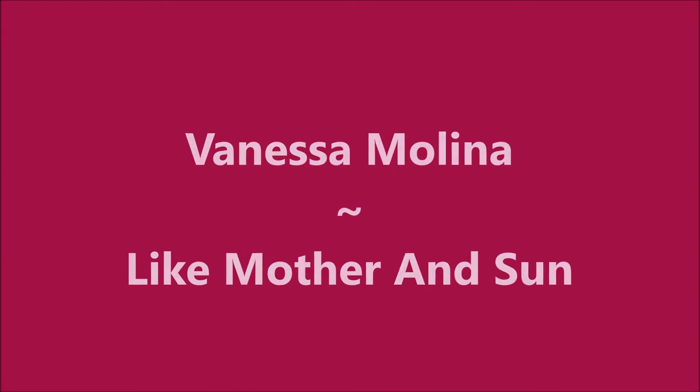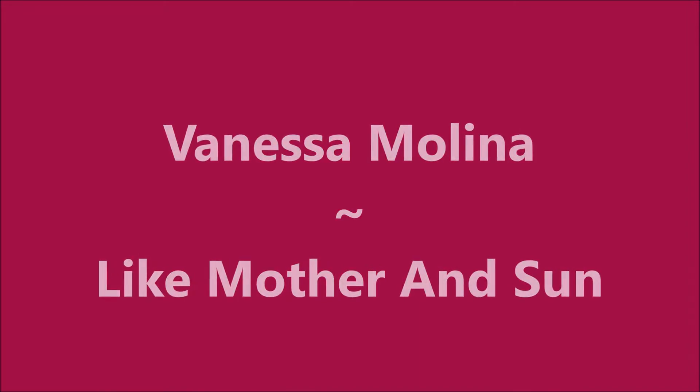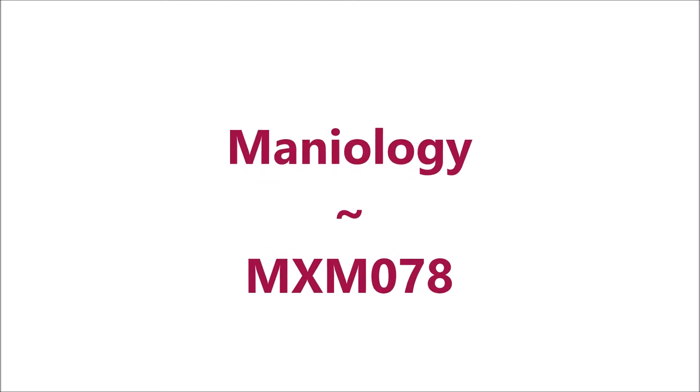Hello my friend and welcome to my channel. Today I got Vanessa Molina, Like Mother and Son, and Mannyology MXM078.